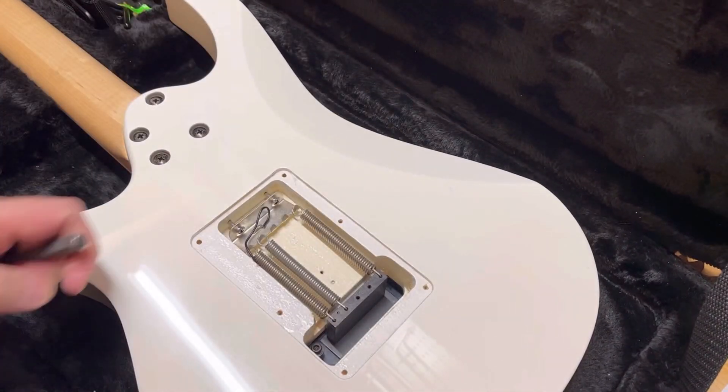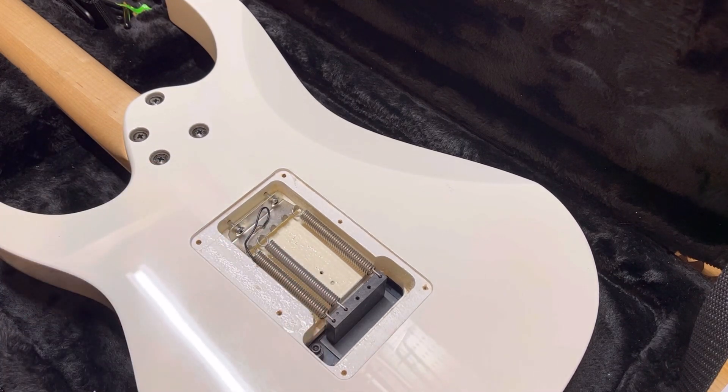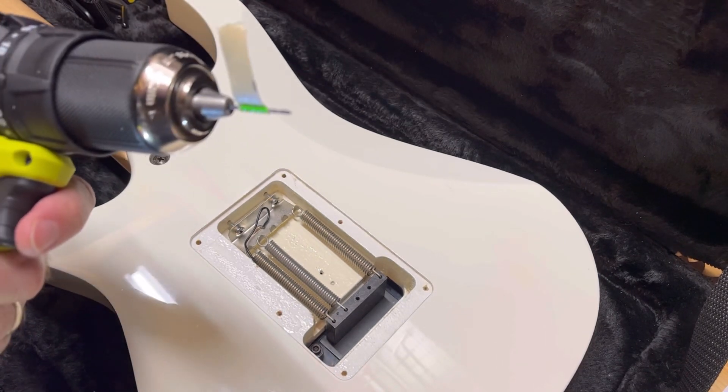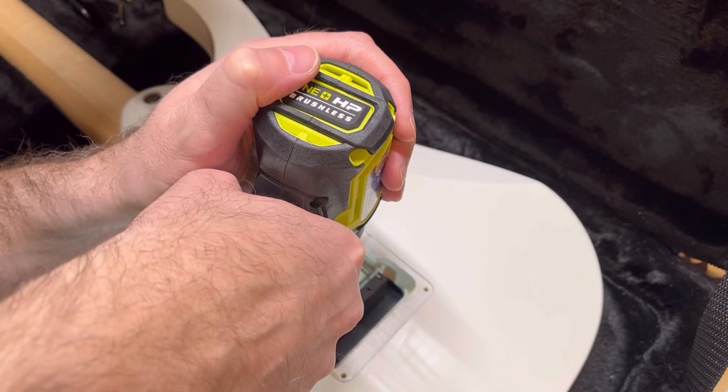You've got to be careful here because it's only so thick down in there. When we pilot the hole, it only needs to be maybe an eighth of an inch, no more than a quarter of an inch. So I'll get my drill ready and tape my drill bit off for depth so I don't exceed it. I've taped off my drill bit here — you can see — so I don't exceed the depth. I'll go ahead and pilot those slowly.